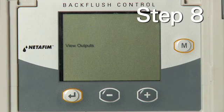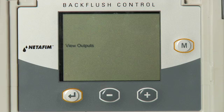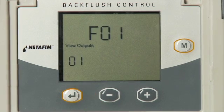Step 8: View outputs appears on the screen. There are two options. Option 1 is to select YES — when YES is selected, the user will be able to view the output assigned to each filter. Select one of the two options using the plus or minus key and press the Enter key.